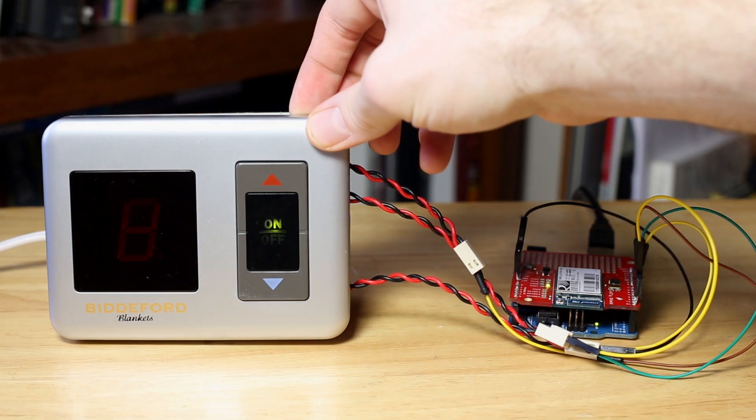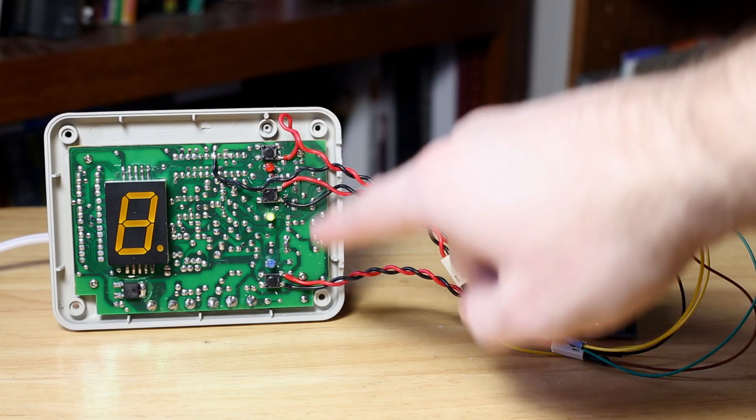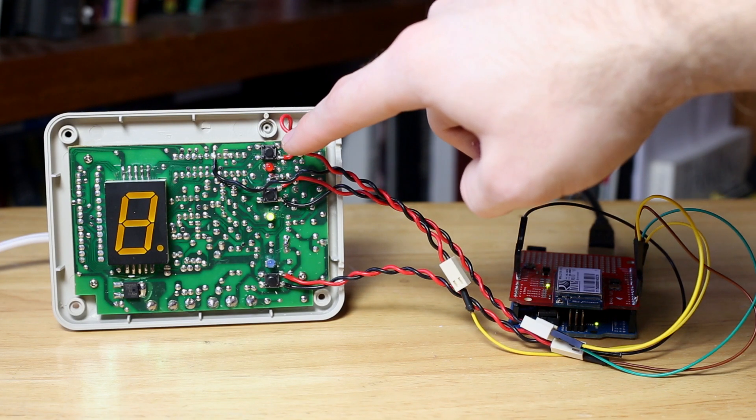The first thing I did was open up the digital controller to reveal the board inside. It has its own microcontroller and some rectifiers to turn the AC power to DC and a variety of other components. Disclaimer number two: be very, very careful when dealing with AC power. In order to probe the buttons and find their voltage and whether they were active high or active low, the device needed to be plugged into the wall while I was measuring it. Be very careful that you don't touch the wrong thing while probing around with your multimeter. I have some wires attached to the three buttons here — we have the on/off button, the temperature up button, and the temperature low button.